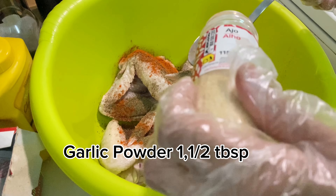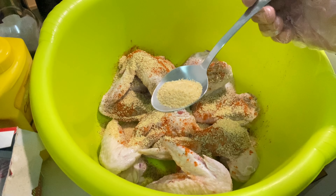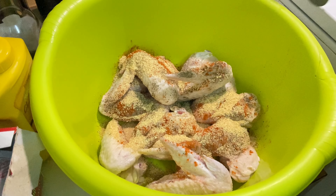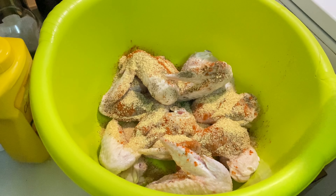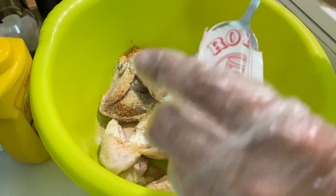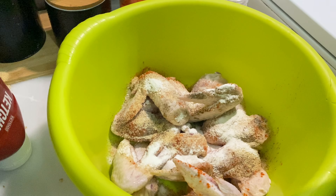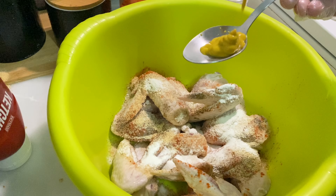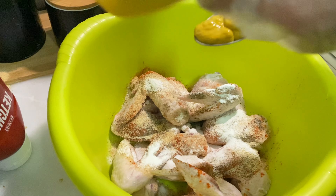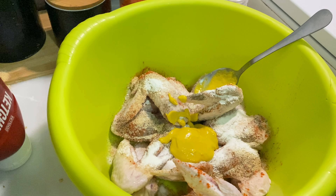Next, add garlic powder — one and a half tablespoon. If you don't have garlic powder, you can use garlic paste, but the taste will be slightly different. Then add baking powder — one and a half teaspoon. Now add mustard powder — one and a half tablespoon. If you don't have mustard powder, you can use mustard paste — about two tablespoons. It gives a really good and different taste.